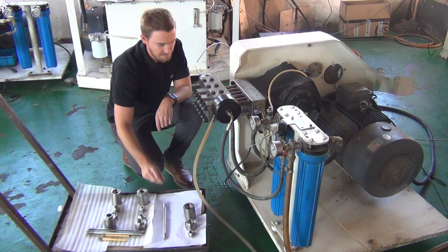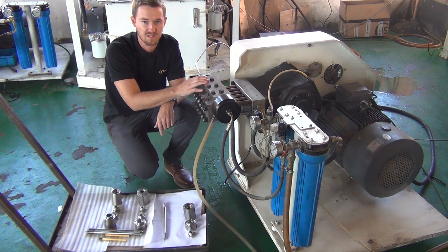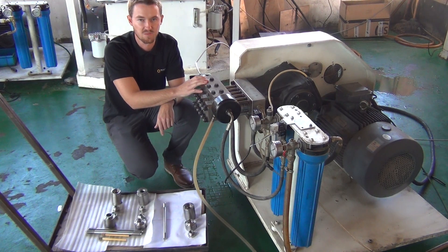The direct drive pump is capable of cutting steel in ranges of 60 to 80 millimeters, but is more commonly used in the wood and glass cutting industries. Now that we've covered the basics of the direct drive, let's go on to the operation of the machine.